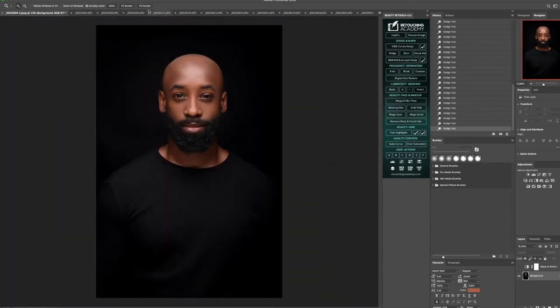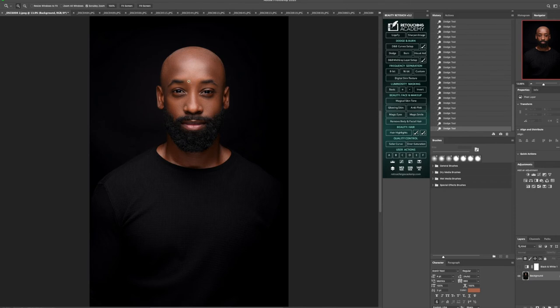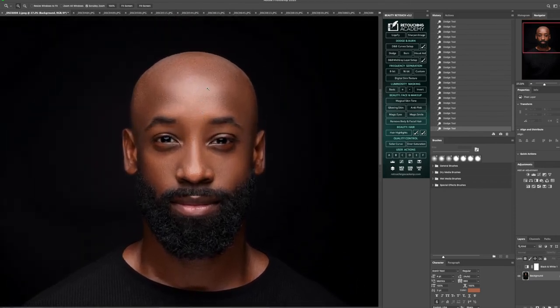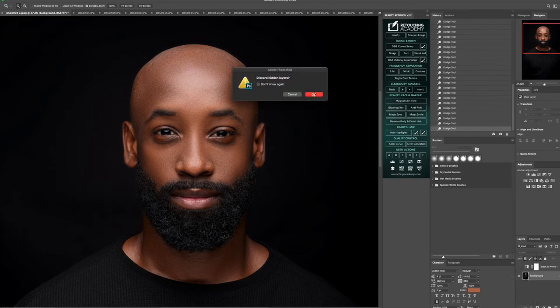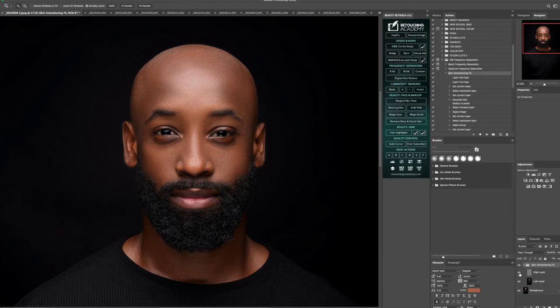I'm going to zoom out and show you a quick before and after. Now that I like this whole consistency, I'm going to go back into the Retouching Essentials Pack, go into skin smoothing — even though the skin is already good, I just want to make things a little more cohesive. I'm going to lightly brush over certain areas: under the nose, where the beard is, some areas of the lips, around the eyes, around the top of the head. Just doing a little — a little goes a long way.